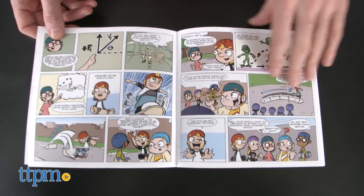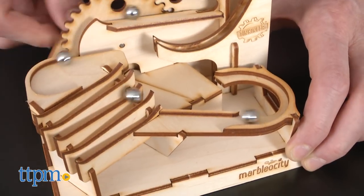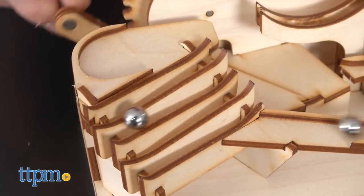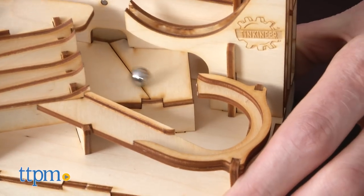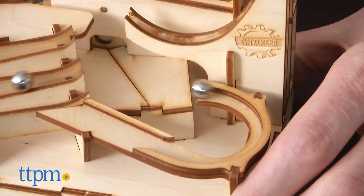Once assembled, the Mini Skate Park Maker Kit looks cool and rolls without a hitch. You can load all four marbles and turn the gears for fast-paced marble action. The laser-cut wood looks and feels great and the marbles move like the most skilled of skateboarders.